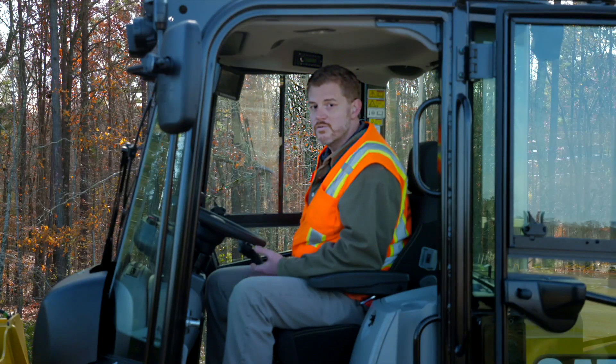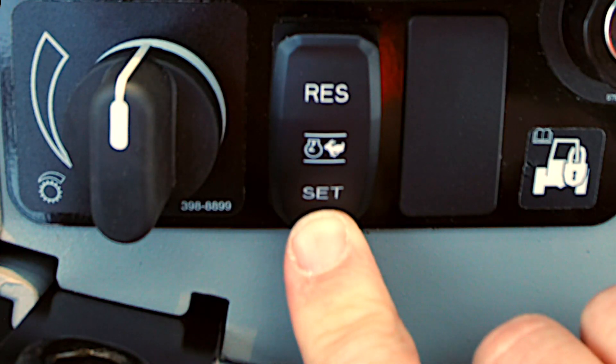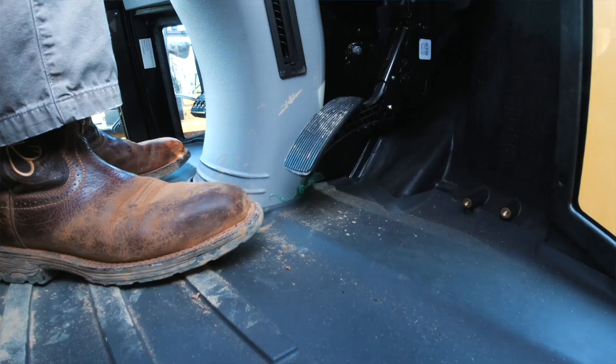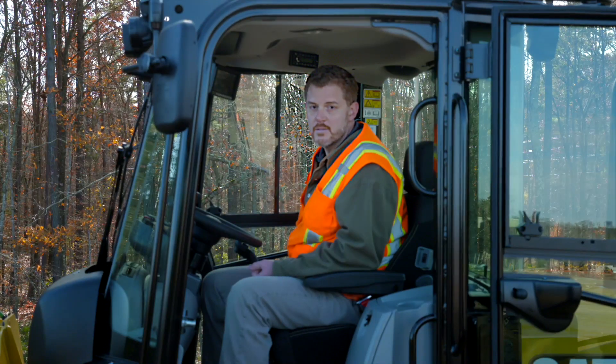At that point, if you would like to decrease or increase your RPM, you can press and hold your switch to decrease your RPM or press and hold your switch to increase your RPM. A simple press or a panic stop on the left brake pedal will kick that RPM out at that point.